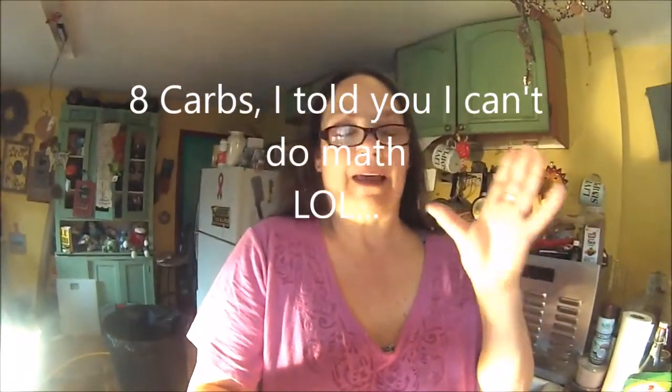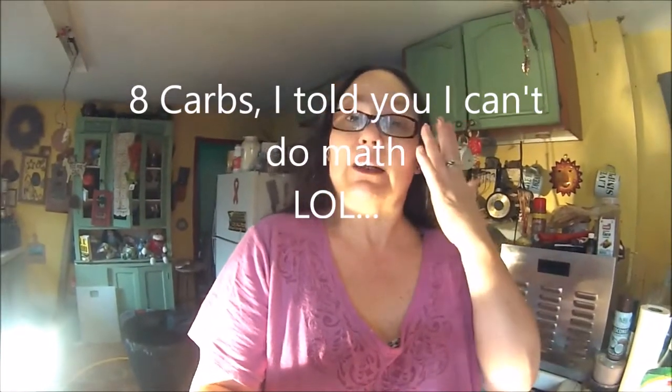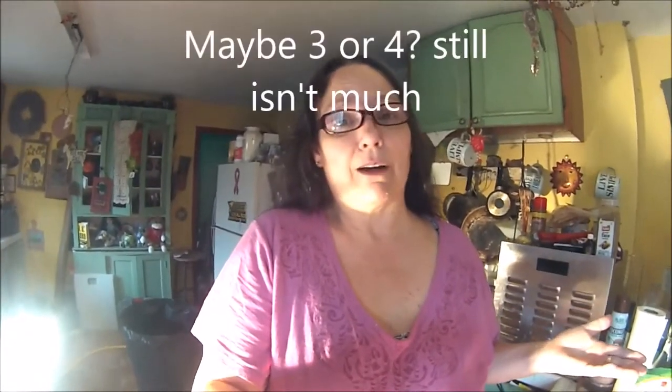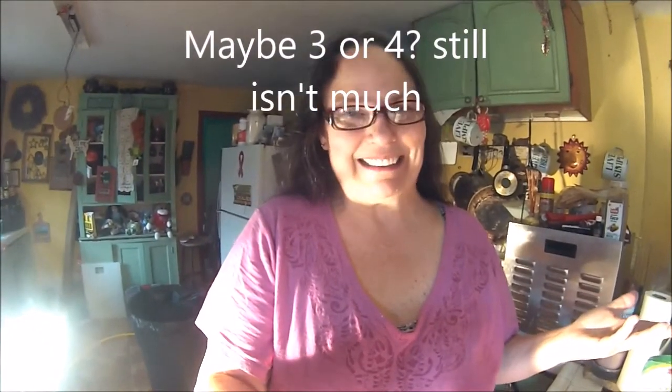Now, we decided there was about six grams of carbs and a lot of good fat in the entire cheesecake recipe. It made three of these, and believe me, half of this is about all you're going to be able to eat — maybe a quarter. So I would consider this about two grams of carbs per little cheesecake, and that ain't much!